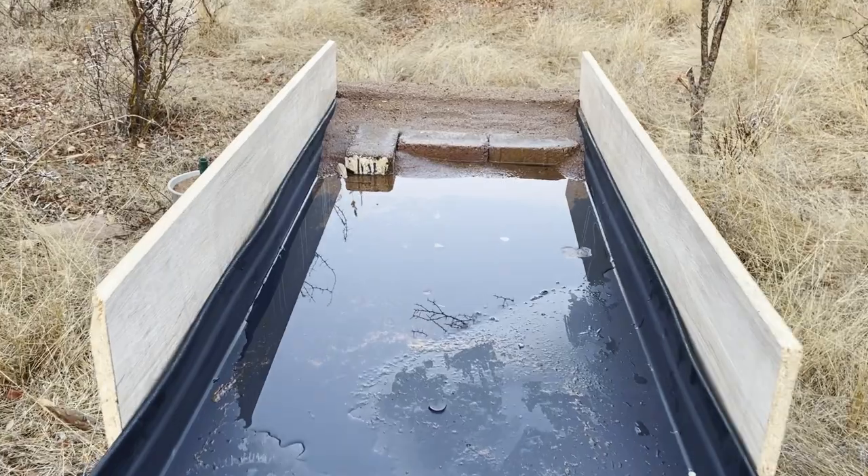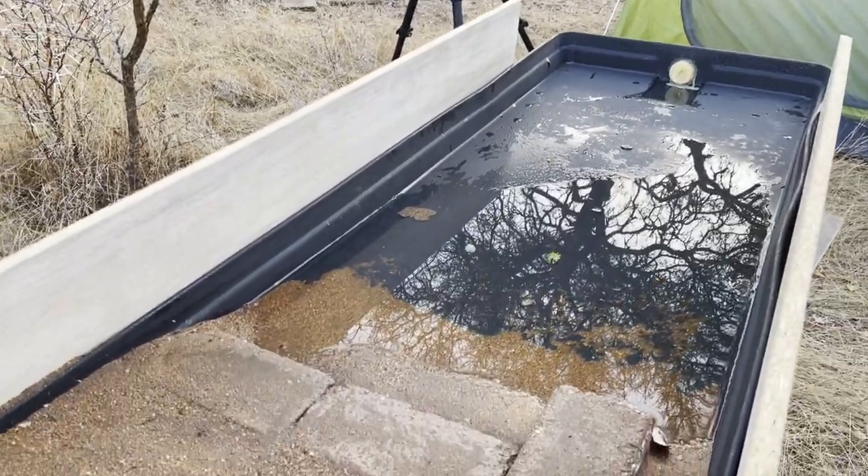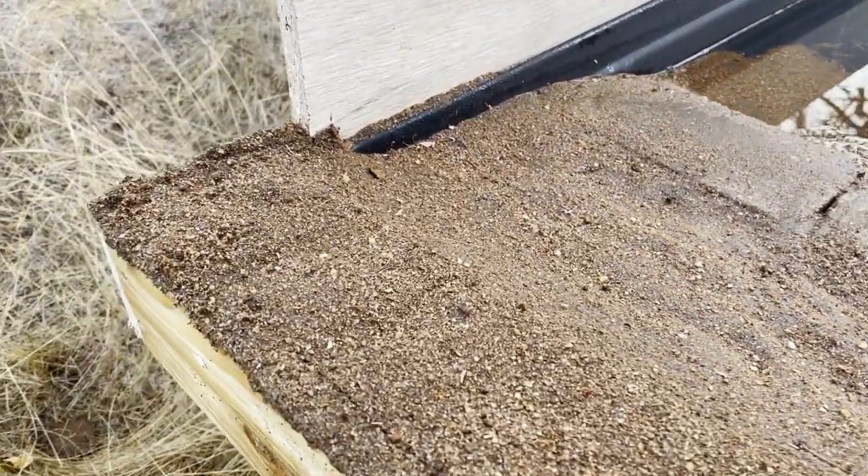As you all saw at the end of the last video, when I got to my reflection pond the morning after I had put it up, it was pretty much drained — hardly any water left. What had happened was the sand was sucking the water from the plastic trough and depositing it into the little wooden compartment I made at the back, which wasn't waterproof, so it leaked.